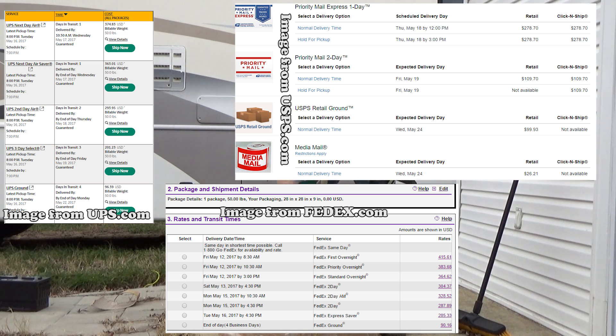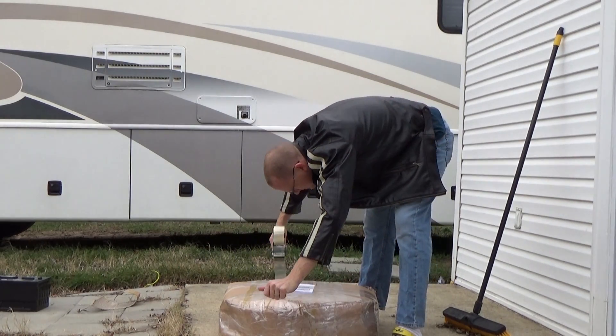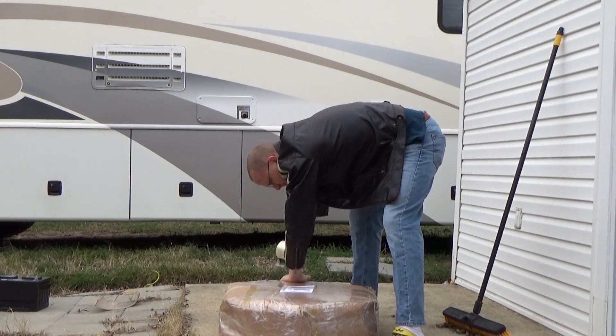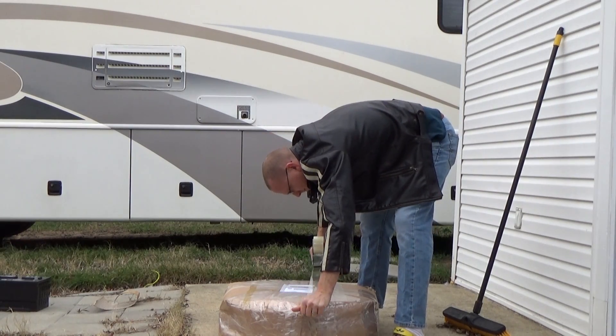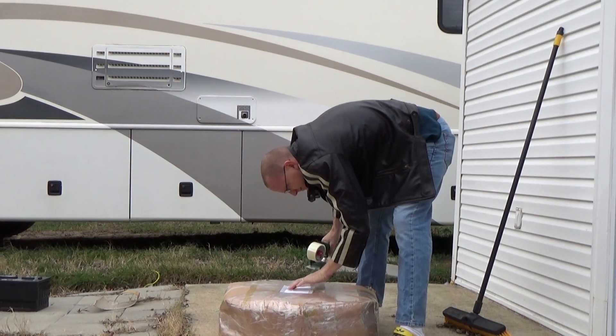After I was all done with the packaging, I taped the label on really good so it wouldn't fall off, and then I dropped it off at the FedEx store that's near me. Some services will offer pickup as well from your house or location or wherever you're at, so you can do that as an option.